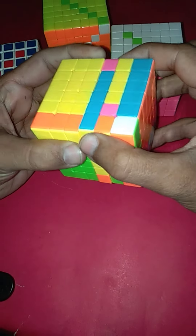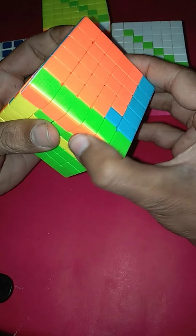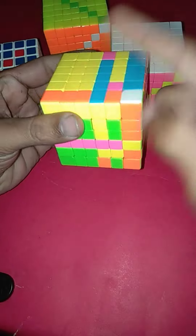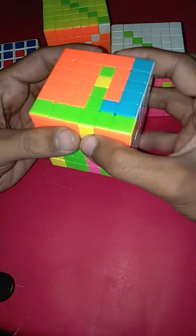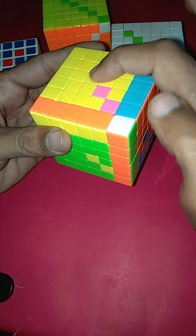First we will bring the third layer to the left side. Similarly, in the front side we will also rotate the third layer to the right side. Now we will bring the third layer back, also from the front side we will bring it back. The second piece is now flipped.